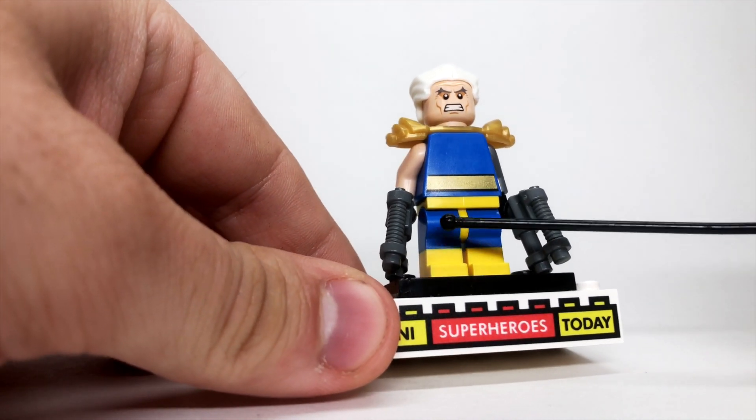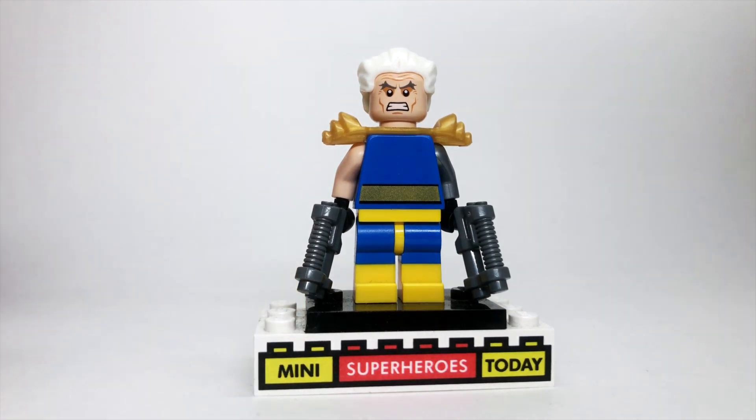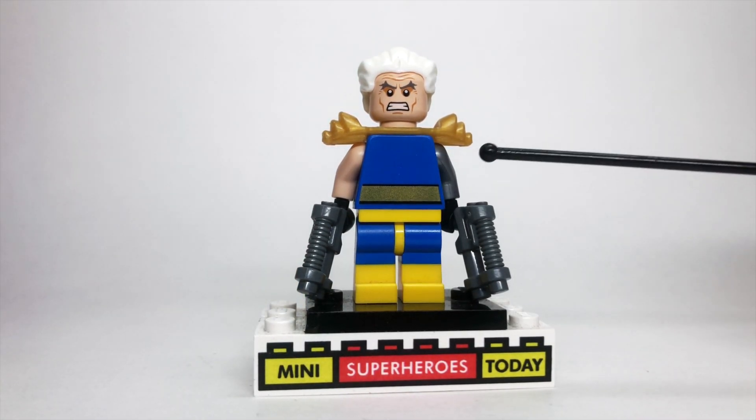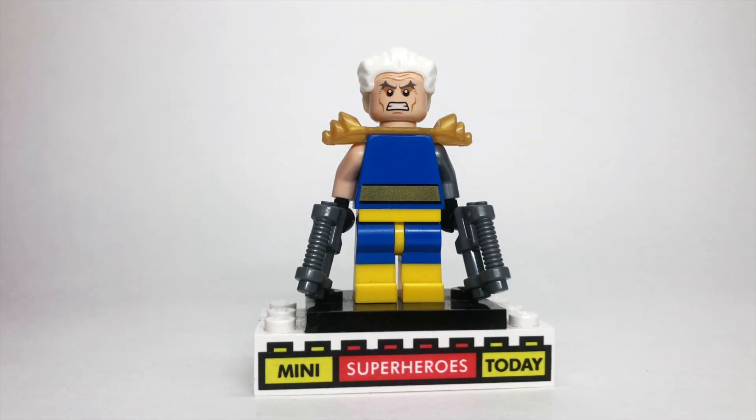Then I gave him yellow hips and the legs from the swimmer guy from the Lego City Fun at the Beach pack. These are usually supposed to look like swimming trunks — blue on top, yellow on bottom — but it actually works really well for the Cable design, and I like the way it turned out.